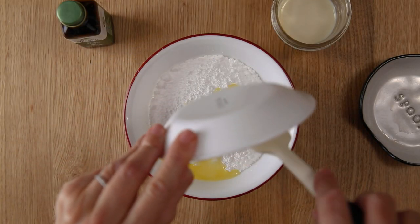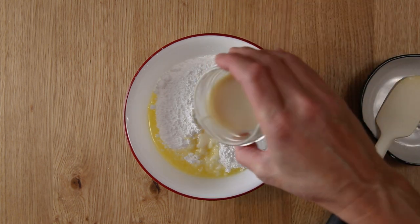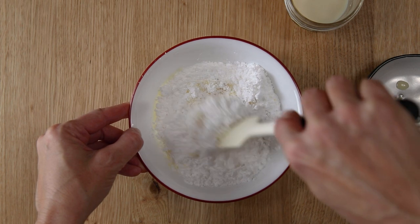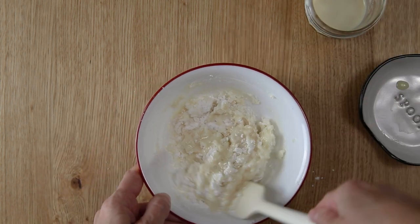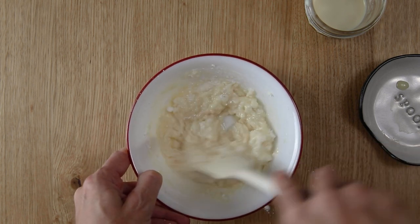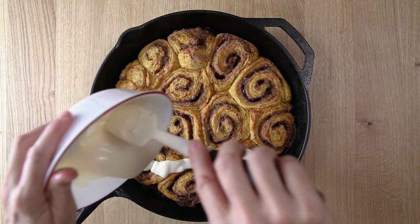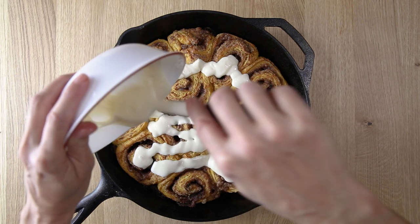After you take them out, you'll make your glaze. I have powdered sugar, melted butter, vanilla extract, and a little bit of dairy-free milk. Just use a little bit of the milk at a time until you get the consistency you want for the glaze — I like mine a little bit on the thicker side. Pour this right on top and use your spatula to spread it out.